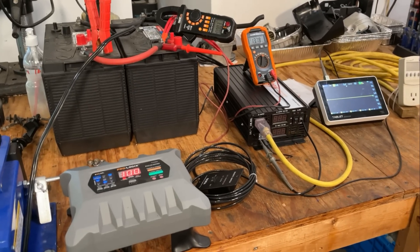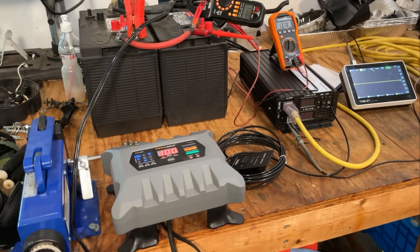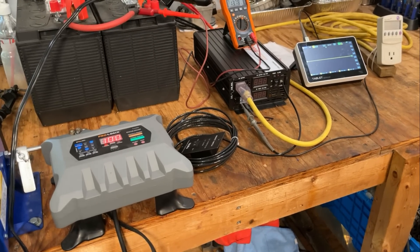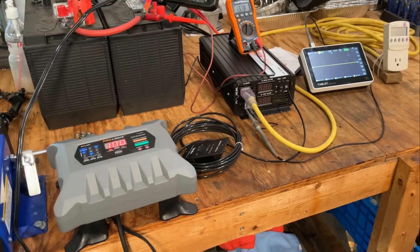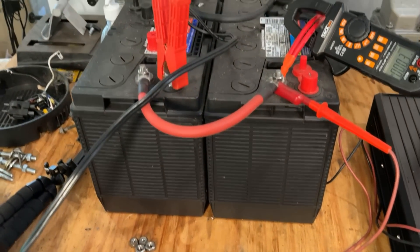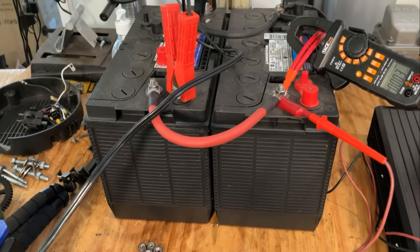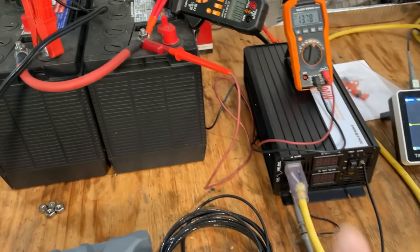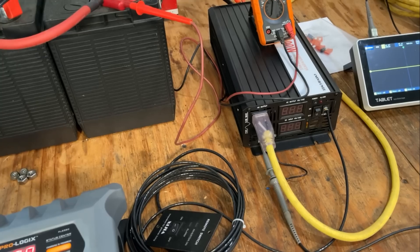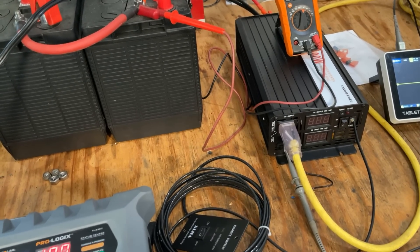All right, got everything hooked up. And as you can see, there's a lot going on here, so I'm going to cover all this in detail in a minute. But first, wanted to disclose that this inverter was given to me by the manufacturer — they're not paying me per se, but the unit is free, so take that for what it's worth. As far as the setup goes, I'll start with the batteries. These are two 12-volt deep cycle batteries that I pulled out of my RV this morning, and they are hooked in parallel. Now, there are different options on this inverter as far as what voltage input they accept. I chose the 12-volt one because it's easier for me to test with.